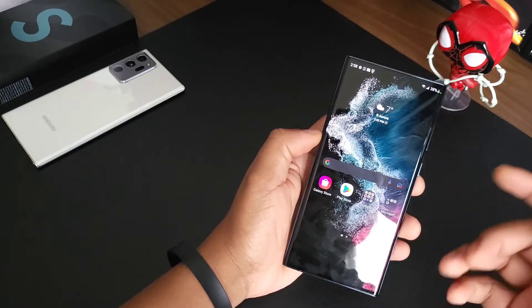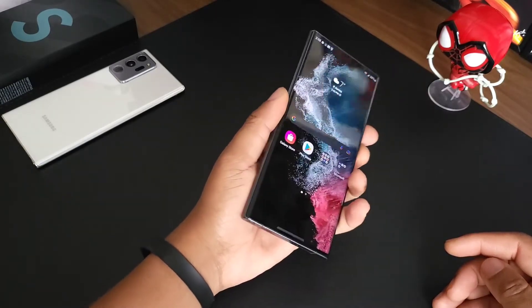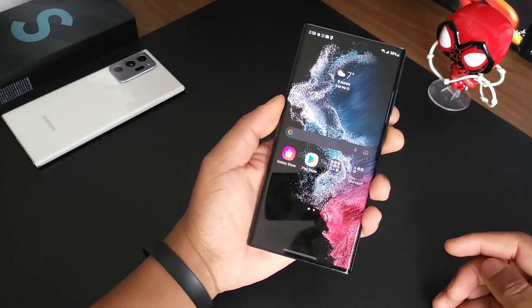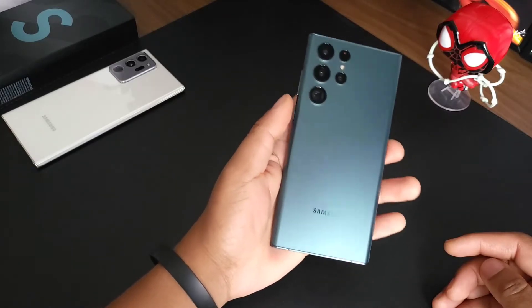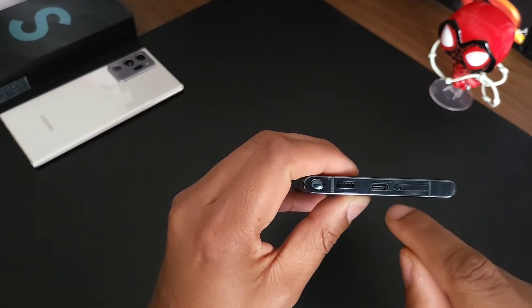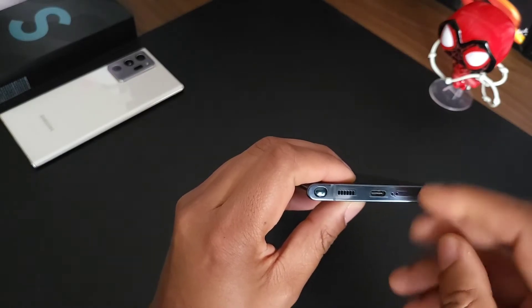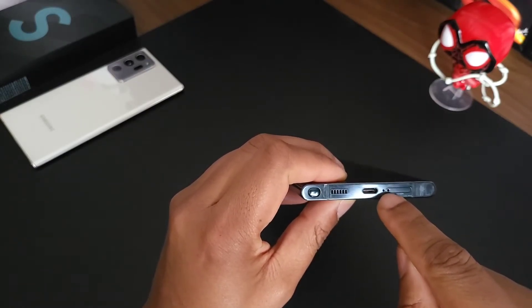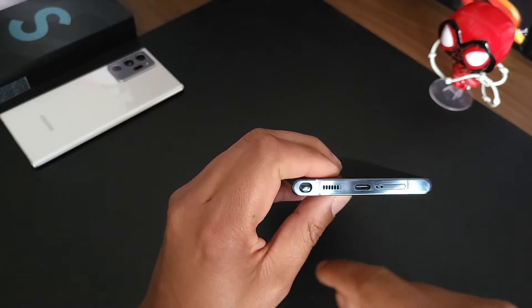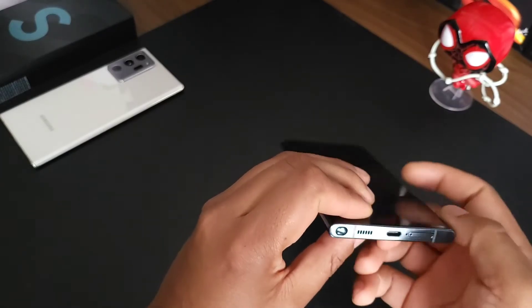Overall, it's not like you can complain about this device — just got it in hand, it feels very familiar, looks absolutely amazing. One thing I will say: the bottom of this device, make sure you aren't sticking your SIM ejector tool into the mic cutout. They put those way too close — they could have separated that a little bit.